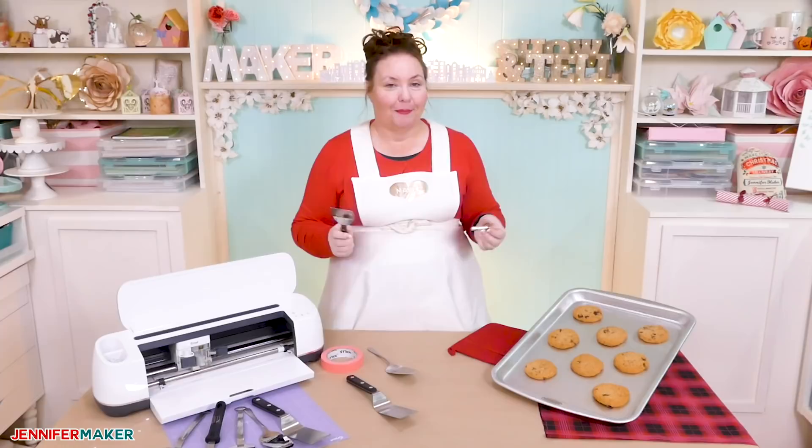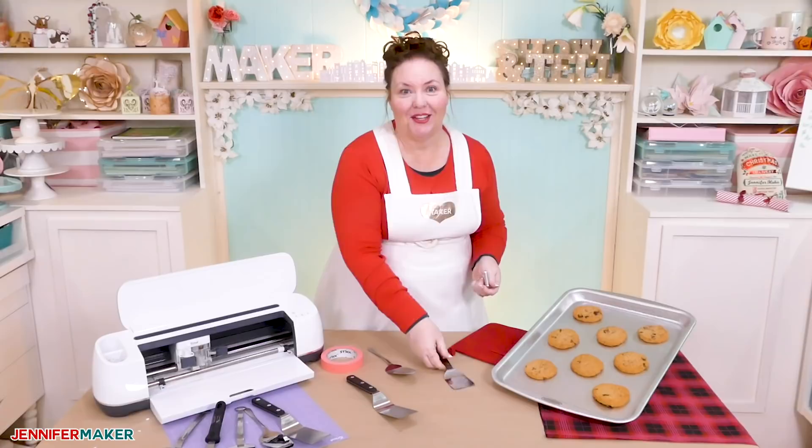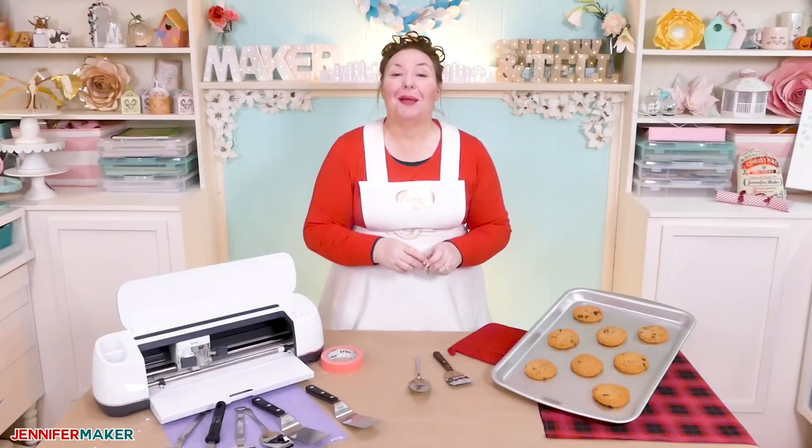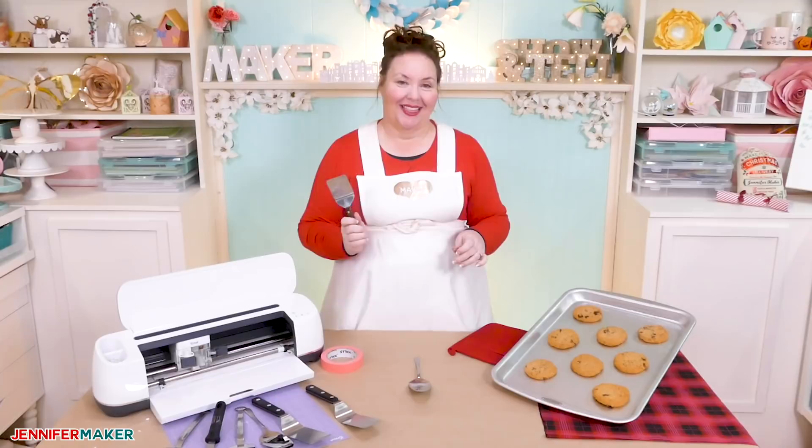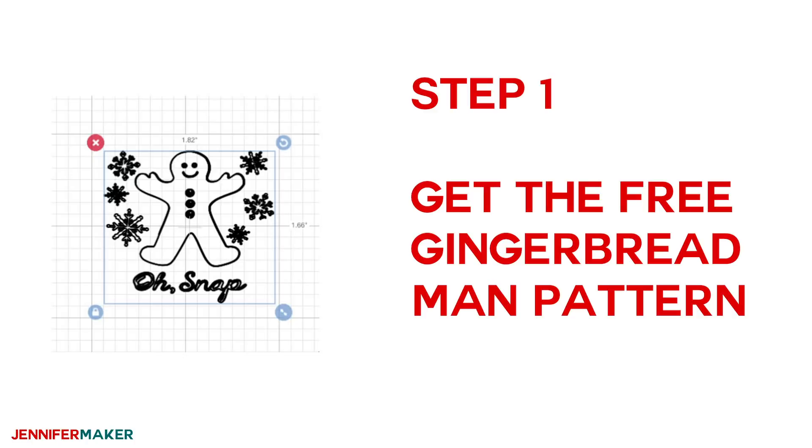You may also need some cookies, because cookies. You don't technically need the cookies, but they sure go well with this project. Step one: get the free gingerbread man pattern to make your cookie spatula.